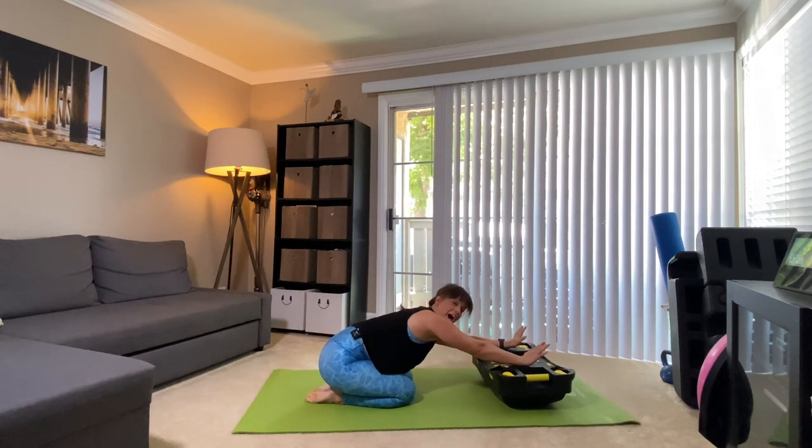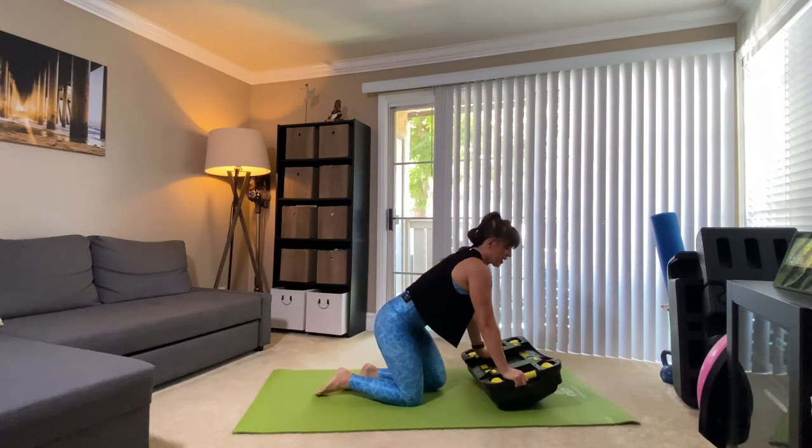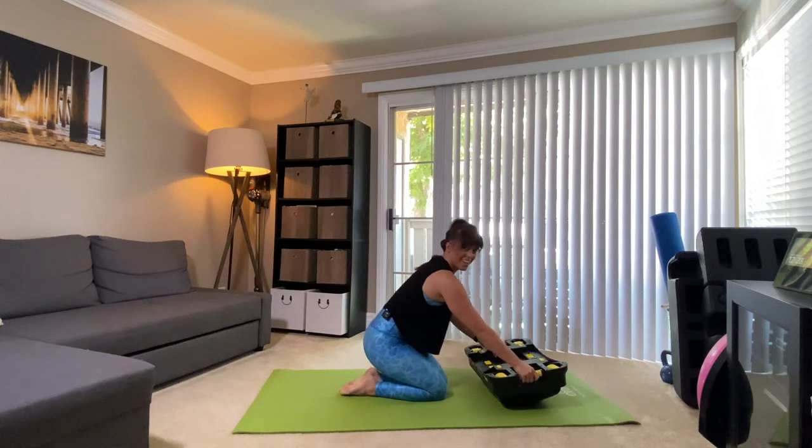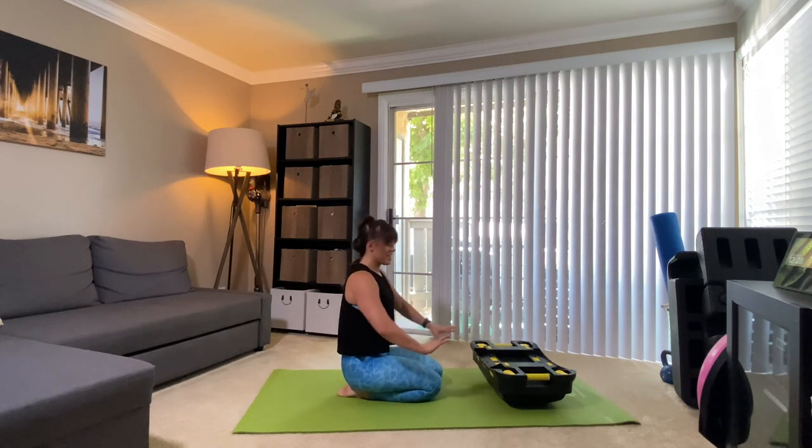So I have used this with my clients already, and I noticed it could be a little more cushiony on the hands, on the handles. But it's still great. Take a moment there.